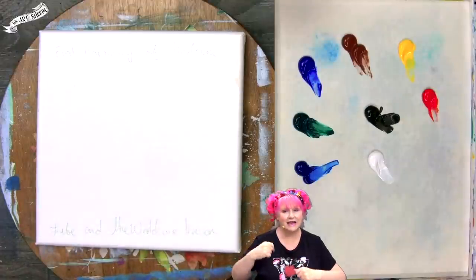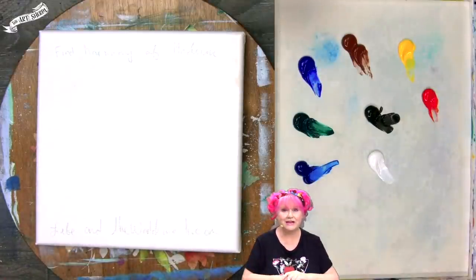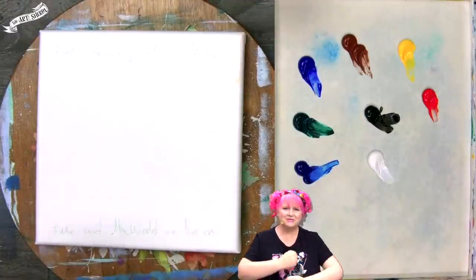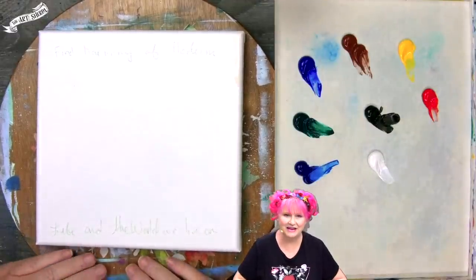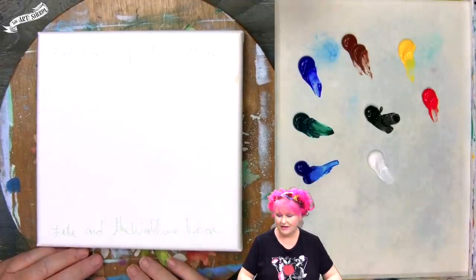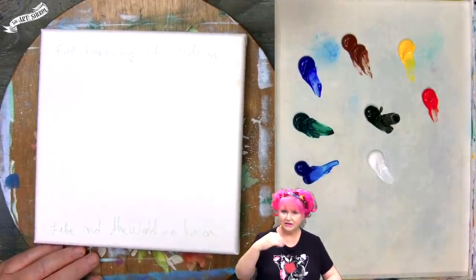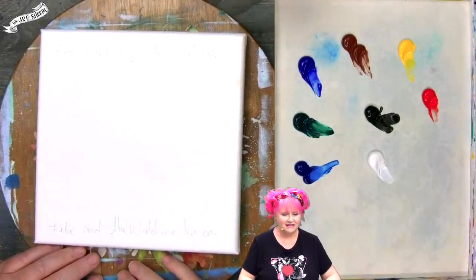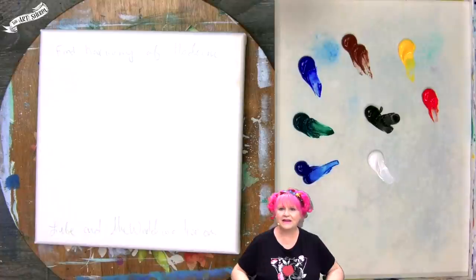Don't forget to hit the like button and subscribe if you think that free art lessons every day are cool. We will continue to teach you how to paint water and landscape every day. Today is a bear. If you know where your materials are from the description below and on the website, and you're ready to get going, let's just jump in and go to step one.